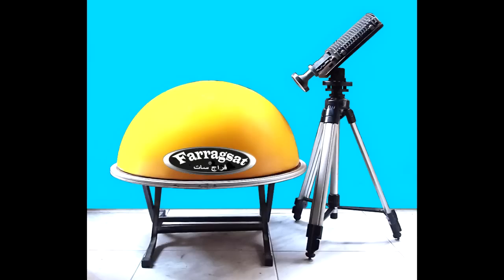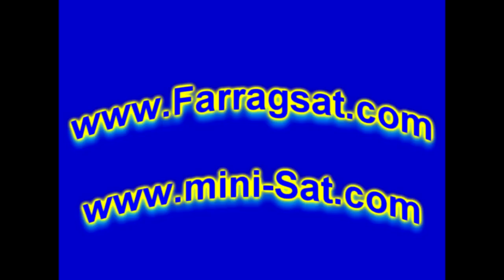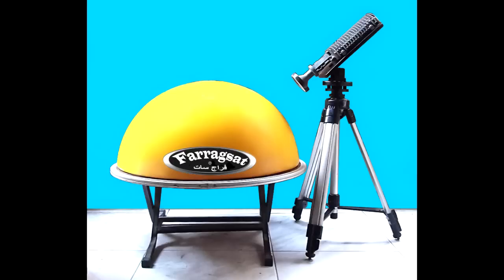You are welcome once again to the world of Farag-Sat, of satellite antennas — the newest huge surprise from Farag-Sat for the year of 2014, designed by the Egyptian amateur designer, Dr. Farag.